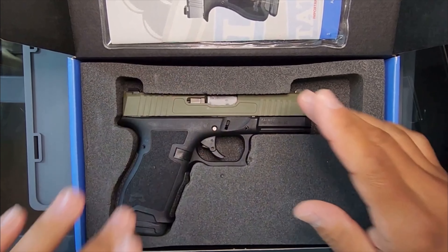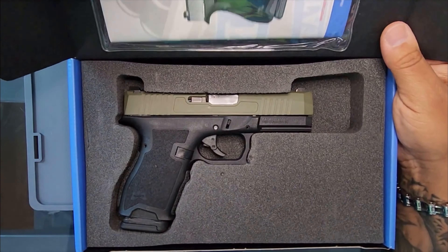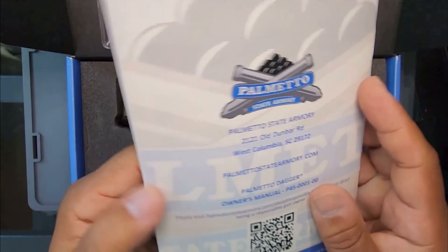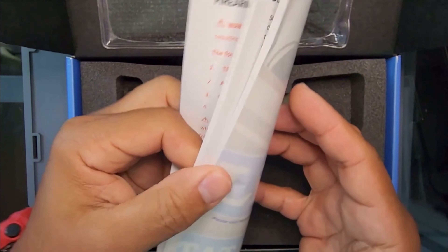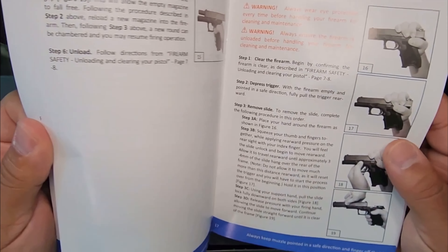Let's go to the gun. Of course you get the gun here. But look, I'll show you guys — there you go. You got the owner's manual. For those who care, you know what I mean.